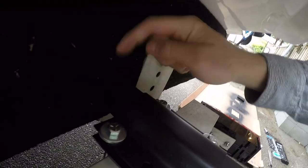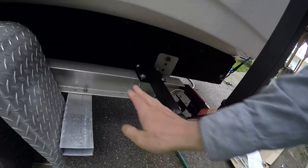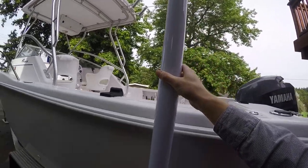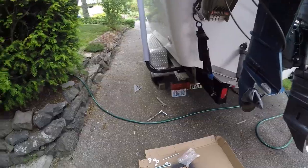You may have to cut your post, like I did, because depending on where it hits your boat you have to slide it closer or further away. This one's already been cut. Before we tighten it down, let's try one of these tubes and see how it looks.